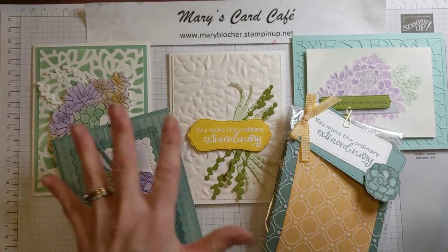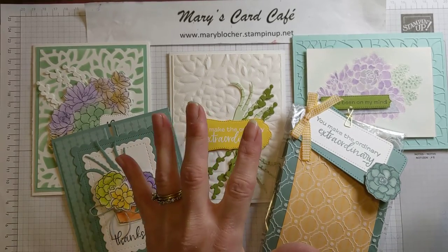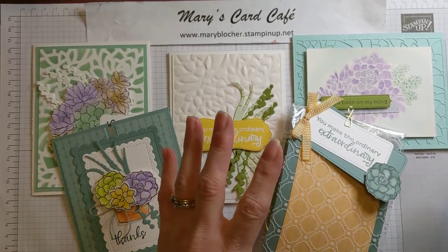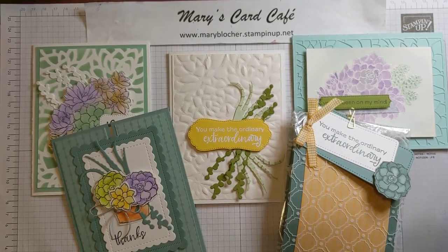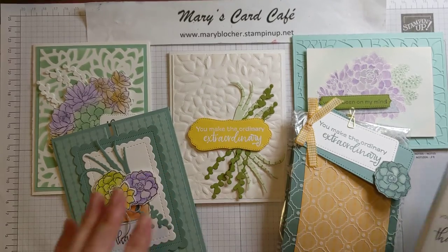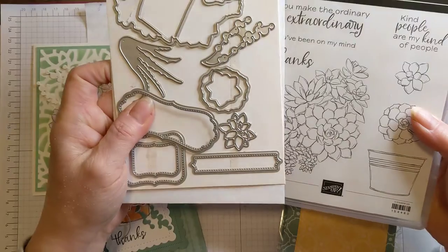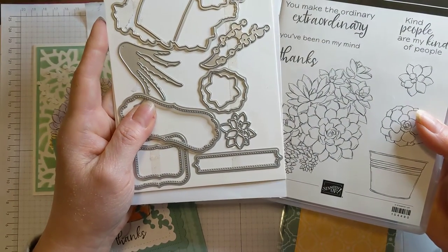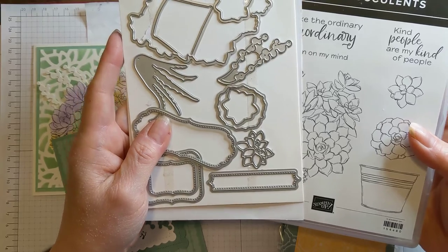The in-person class is $20 for the card kits and creating with me. If you want the card kits and all of that to go, I can package up all of those supplies and mail them out to you — there will be a tutorial included. You can also have an option where you include the Simply Succulents bundle. You're more than welcome to order it yourself or order it as part of the class.